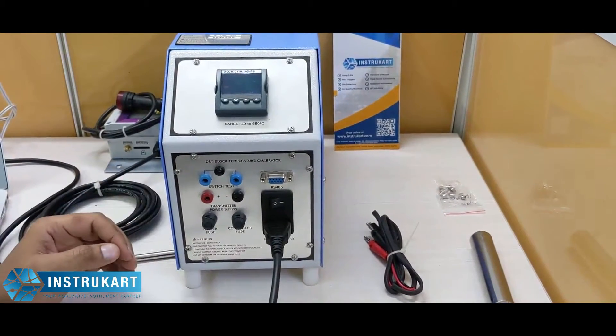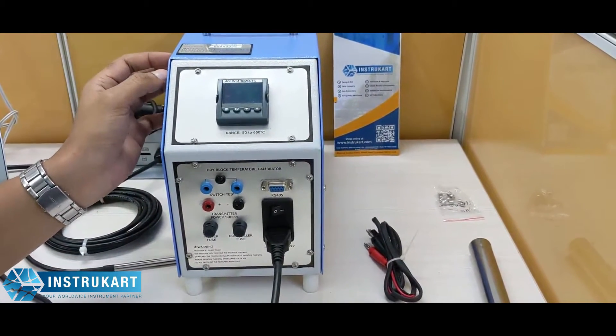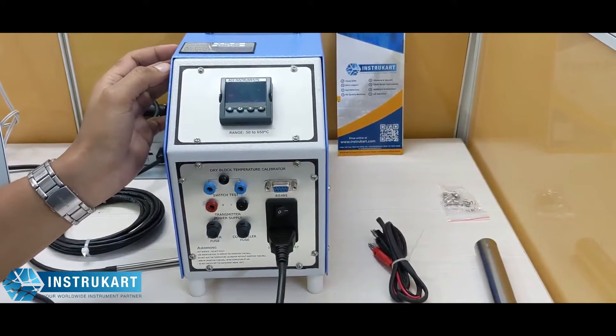Hello and welcome to InstruCart Holdings, your worldwide instrument partner. We have a dry block calibrator offered from Ace Instruments. This dry block calibrator, temperature calibrator is ideal for calibration of thermocouples,